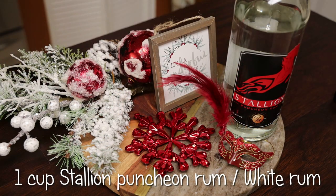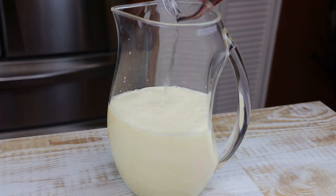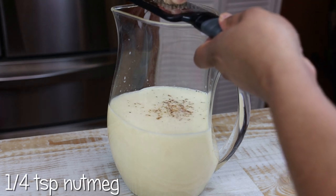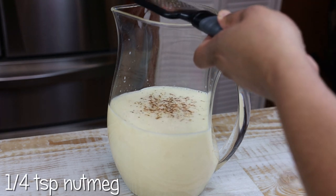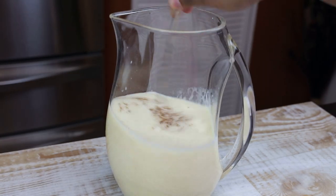Next goes in my punching rum. I'm going to grate in some fresh nutmeg and give that a mix.